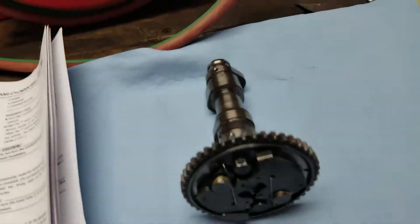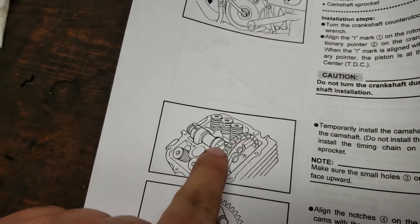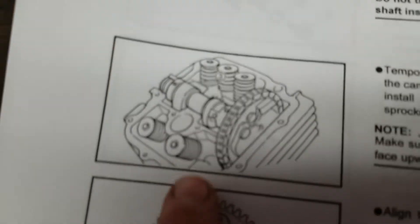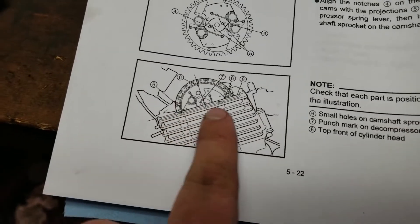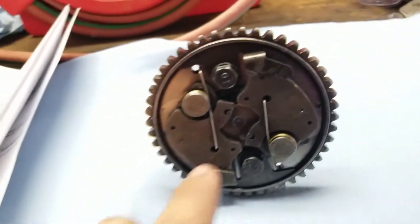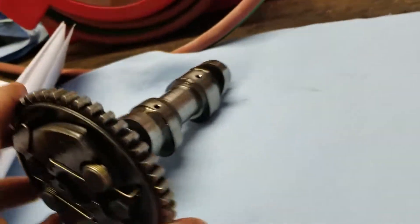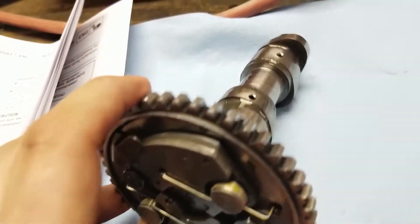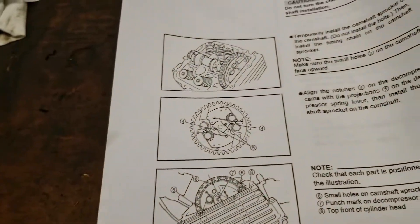Just so no one gets confused about this four-wheeler, I want to show you how you tell which holes are the right ones. According to the manual, it tells you to line up these two holes on top of the cam — one here and one here — and then there's a small hole they added into the picture. That's what I got mixed up on. That's an imaginary hole. After looking over my footage, that was a mistake I made when I first put this in.